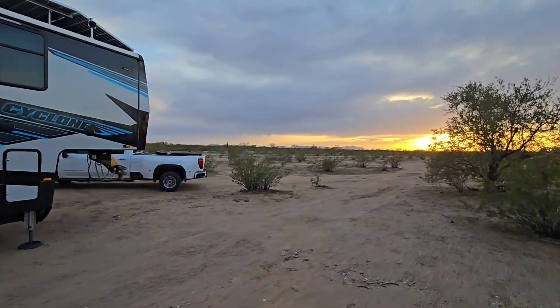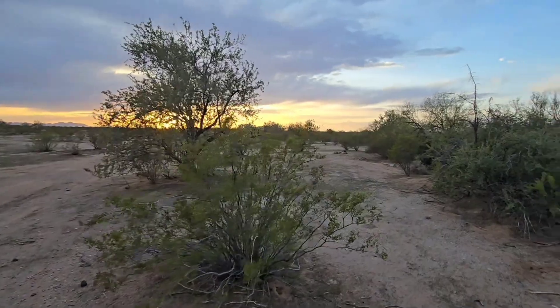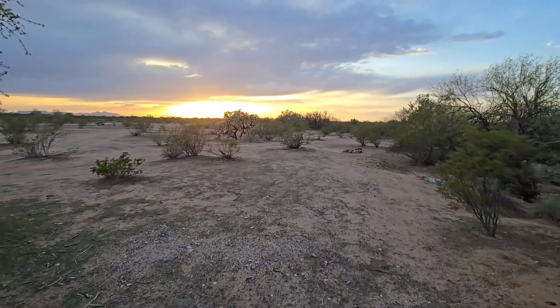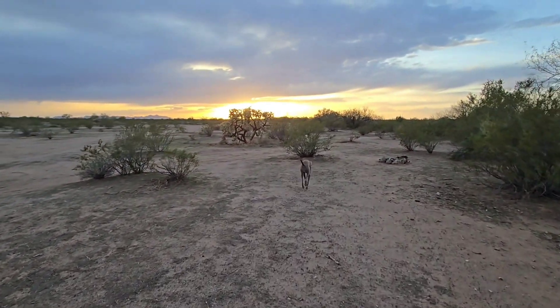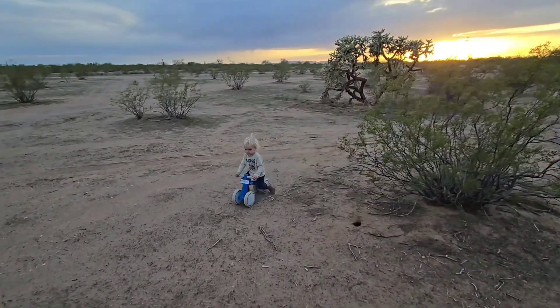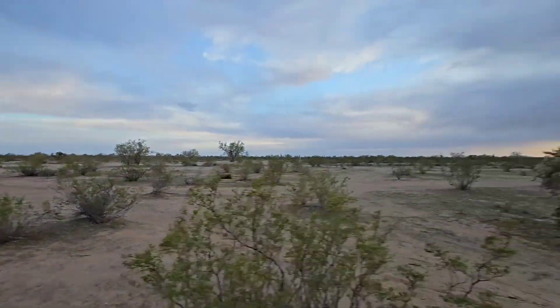I enjoy putting out some of our personal places, like this room docking spot here. Having our solar system allows us to stay in places like this as long as we want — we could stay here two weeks, that's what they allow. Having the solar, batteries, and inverters gives us the freedom to basically power anything we want whenever we want. Over here, kids can roam free, the dog can roam free, so it's just awesome.